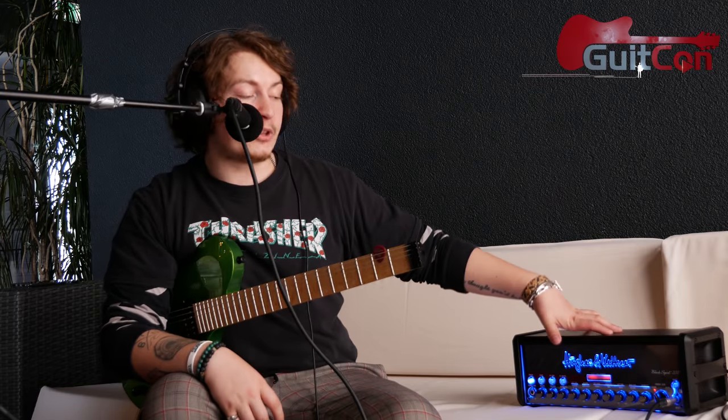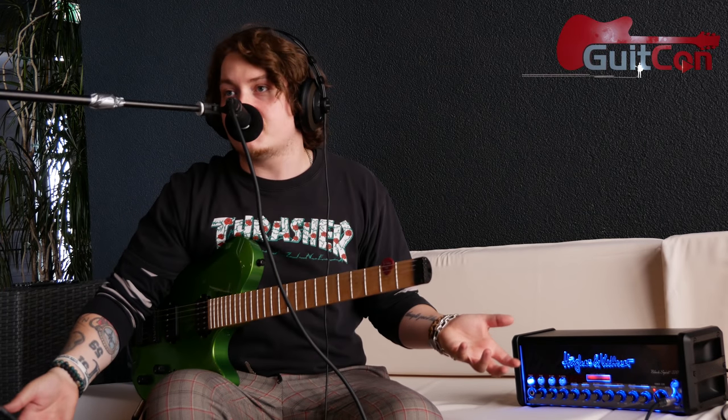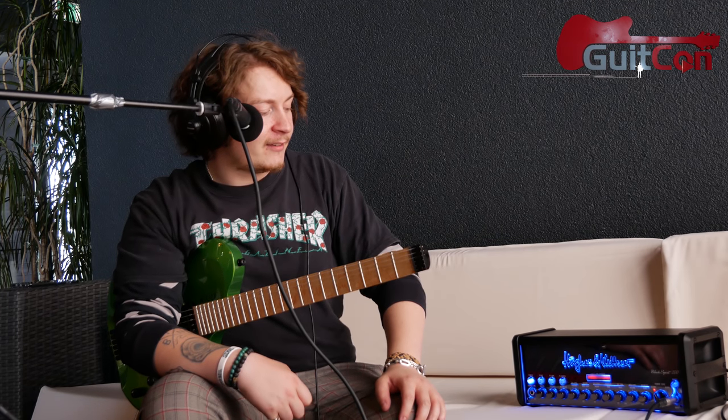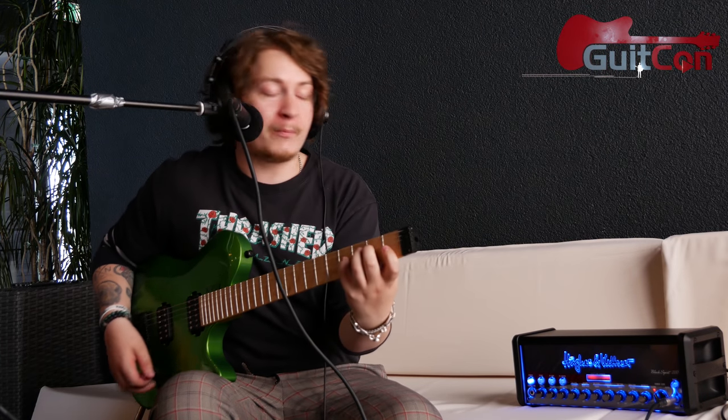The awesome thing is that it just sounds good. We're on the clean channel right now. It has four channels — we'll start with clean, work our way to crunch, lead, and then ultra. On the way, if we're daring, we might hit the boost button. So let's start with this clean channel. I'm on the neck pickup of my Kiesel and I'm going to play some notes.